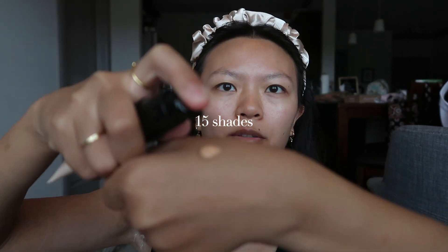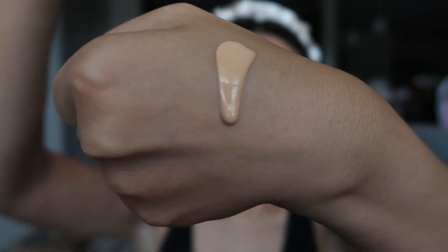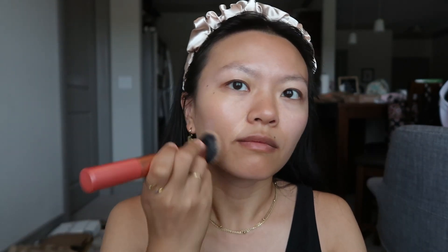They have a decent amount of shades. I'll show you what it looks like coming out of the pump — it's pretty fluid. I'll do 2 pumps. When it comes to sunscreen you need at least 2 finger lengths, but I'll start with this and can add more. I like to apply it with a brush — this is the Real Techniques Expert Face Brush. I don't like putting base products on with my fingers because it's too messy, and a sponge soaks up way too much product.